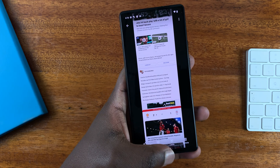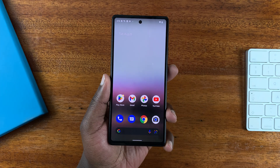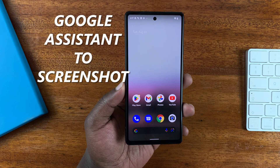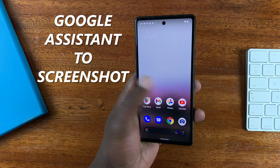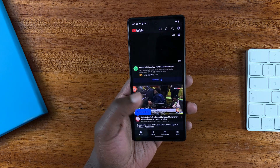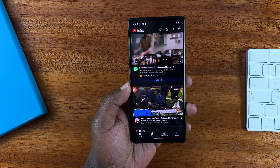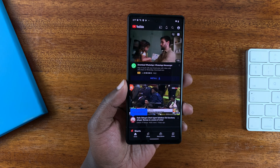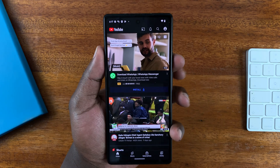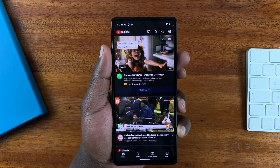That's how you can take a scrolling screenshot on your Google Pixel 6a. You can also use Google Assistant to take screenshots. Let's say you're on a page like this YouTube page and you want to take a screenshot — simply tell Google Assistant to take a screenshot for you. To do that, press and hold the power button or the side button.